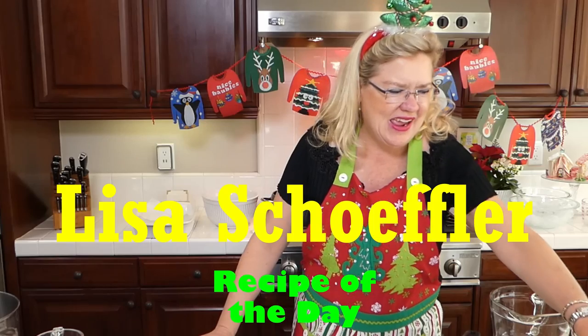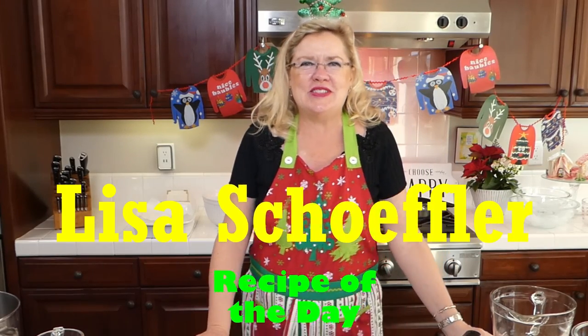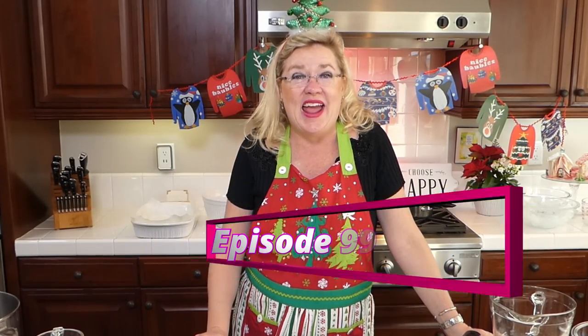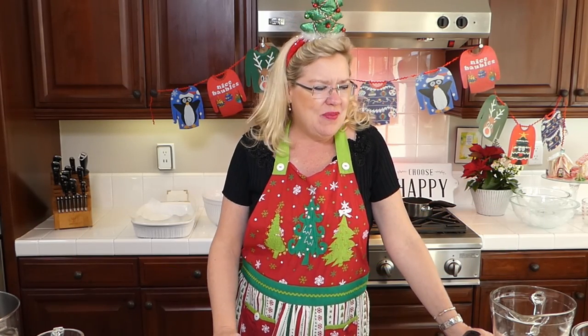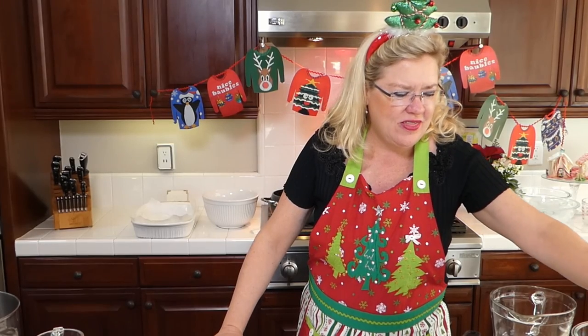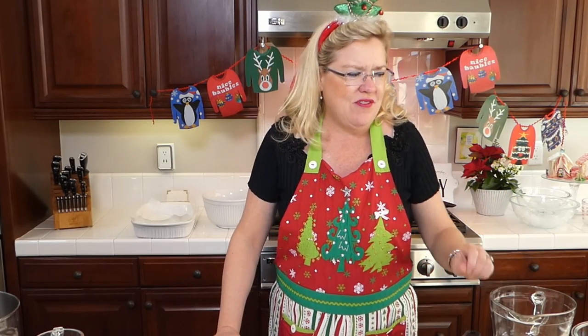Hello and welcome to Recipe of the Day. We are here today on episode 99, so that is very exciting. We are on countdown to 100, which will be Wednesday at 3 o'clock. And we are going to make a couple fun holiday things today. We are going to be making two eggnog recipes today.